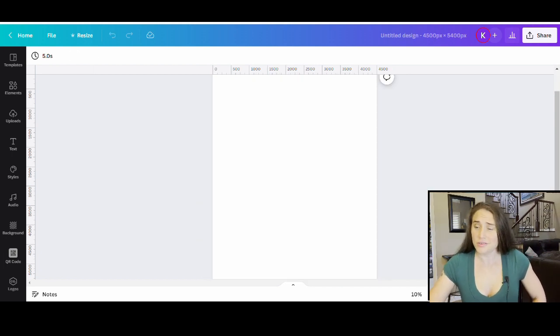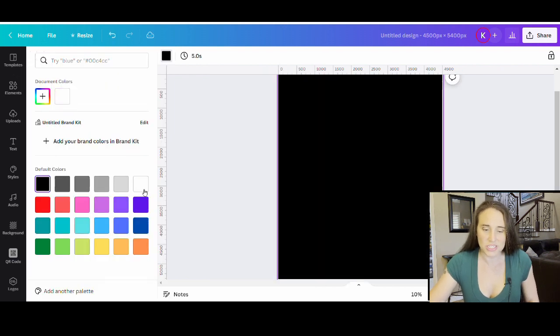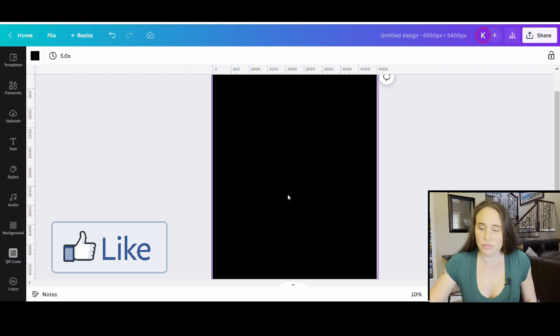We're just going to go ahead and start with our blank background. It is 4,500 by 5,400 pixels. I am going to be designing for black today, so I'm just going to go ahead and start by changing the background color to black. I'll come up to the top left-hand corner where it says background color, click on that, and then just select black.